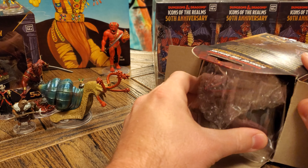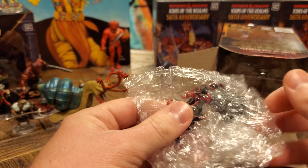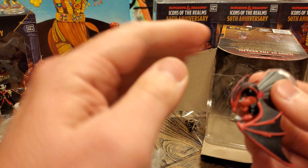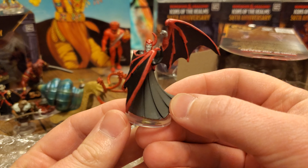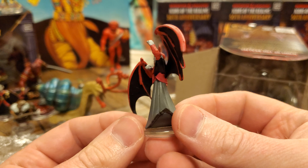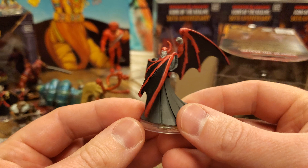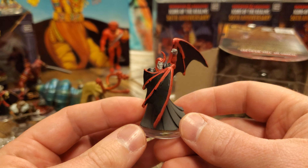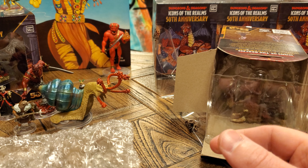Oh my gosh — no way! Even before we look at the big fig, look who we have. What did we just say? What did we just say? Oh my gosh. If there was one chase figure that I wanted more than any other, it was Venger. Oh my gosh, I am blown away. I am absolutely thrilled — look at that. Number 60 out of 50. So this is our third chase figure, the first of our classic cartoon figures. Yes, I cannot believe we just manifested that!